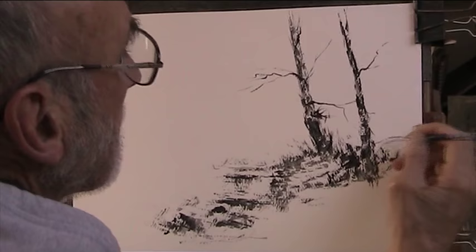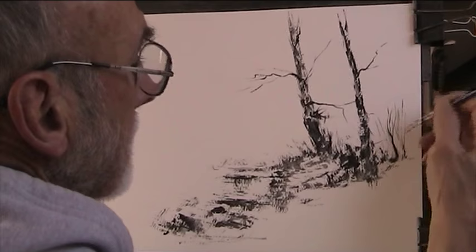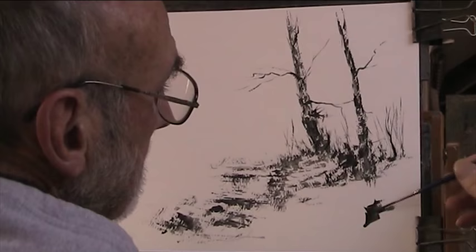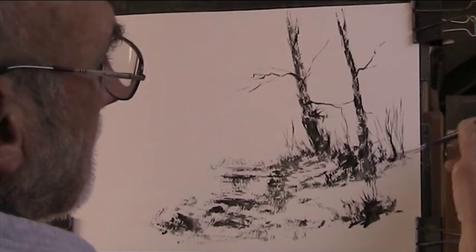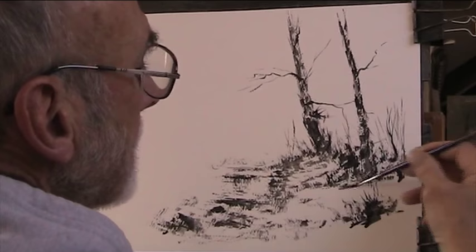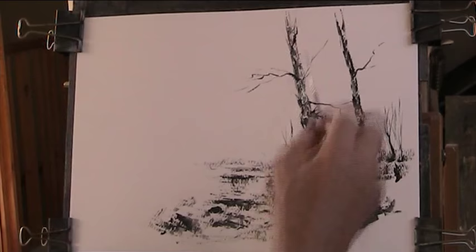We could just keep working this for hours but I don't really want to, otherwise you might get a bit bored. I'll put in some watercolour trees in the background, just strengthen it up a little bit here and there. Just shadows and grasses sticking up, just giving an impression that there's something going on. They're very sketchy but good enough.